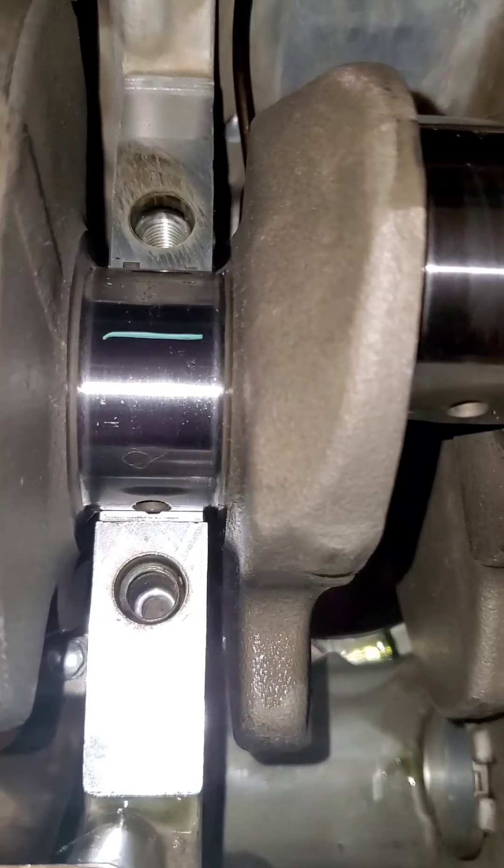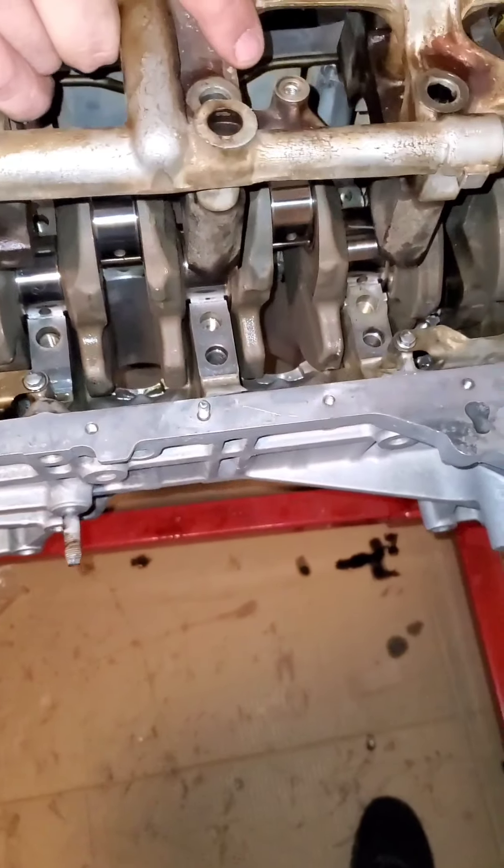All right, the plastigauge is all laid out — there, there, and there. I'm going to put the girdle on.